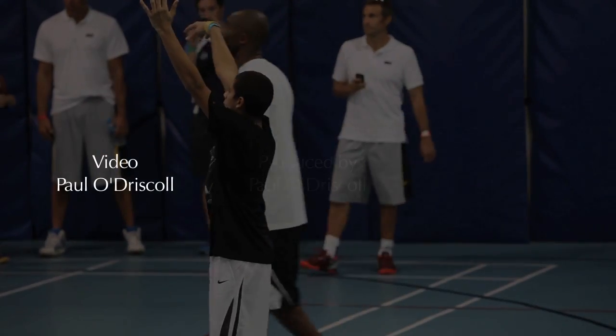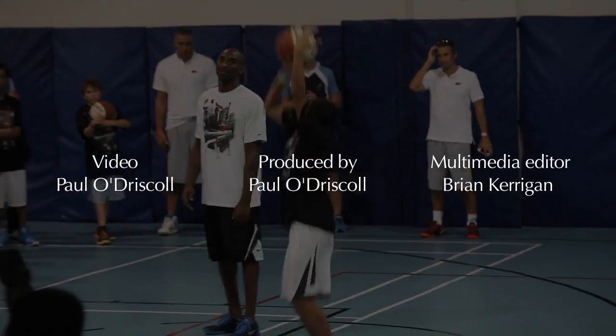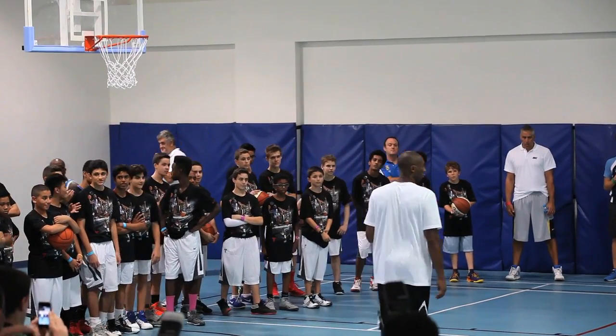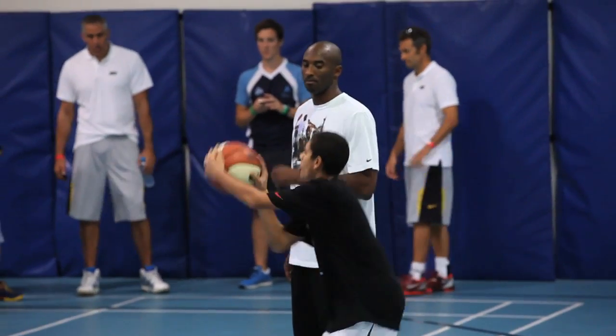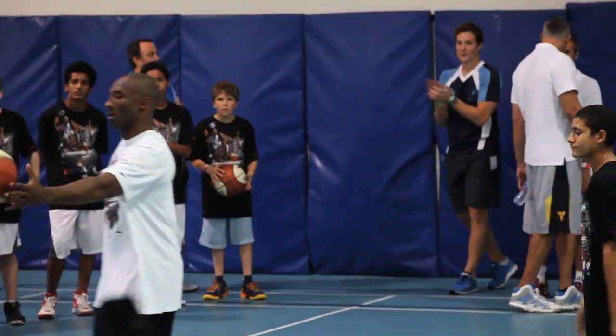You got it. It's alright. I got to get the first one out. Who taught you that shot shape? Coach? Alright, let me see if you — great shot. All right, now.